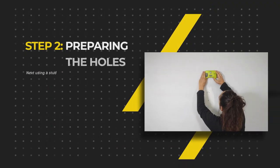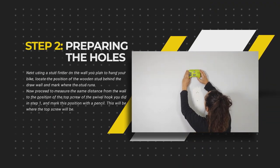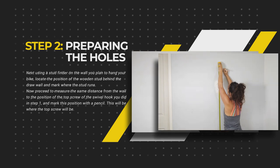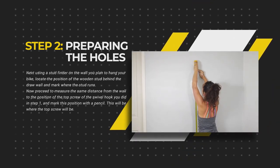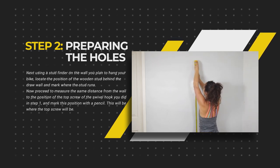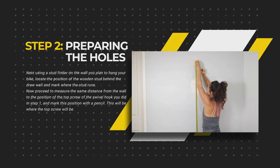Using a stud finder on the wall you plan to place your bike, locate the position of the wooden stud behind the drywall and mark where the stud runs. Now proceed to measure the same distance from the wall to the position of the top screw hole of the swivel bike hook that you did in step one, and mark this position with a pencil on the wall. This will be where the top screw will be.